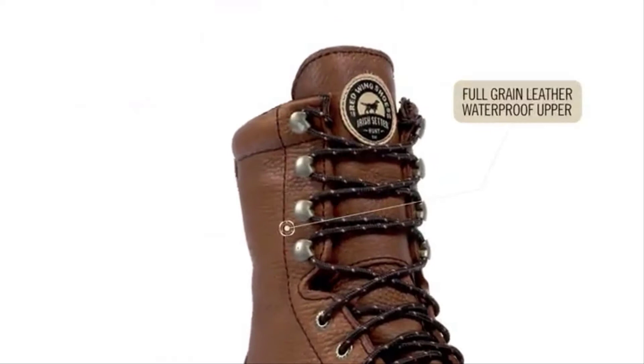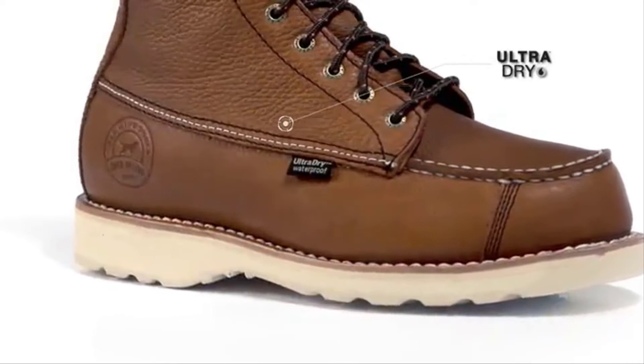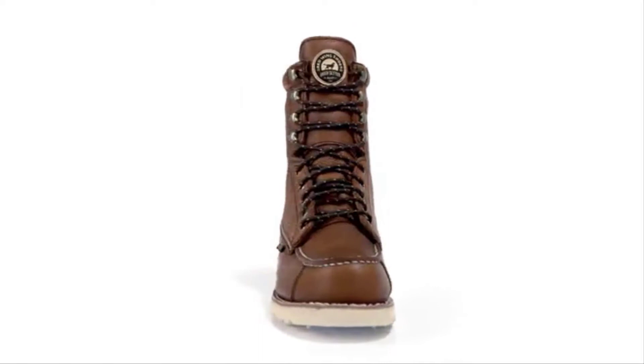It all starts with a classic full grain waterproof leather upper combined with an ultra dry waterproofing system. This combination is guaranteed to keep your feet dry in the field. 400 gram Thinsulate Ultra insulation was added to two styles for those days where you want a little extra warmth.